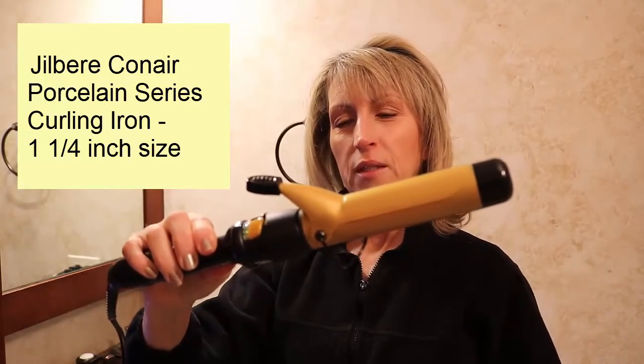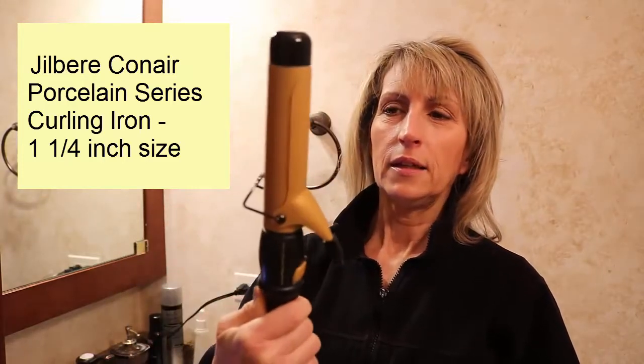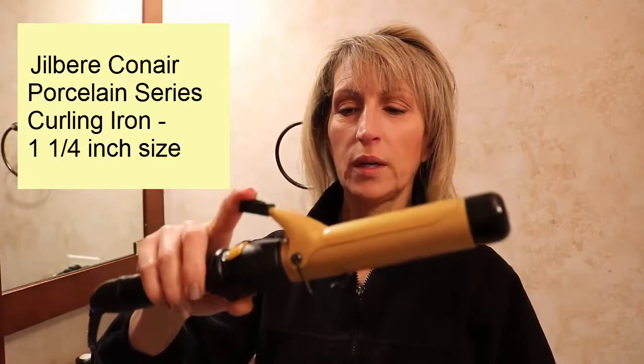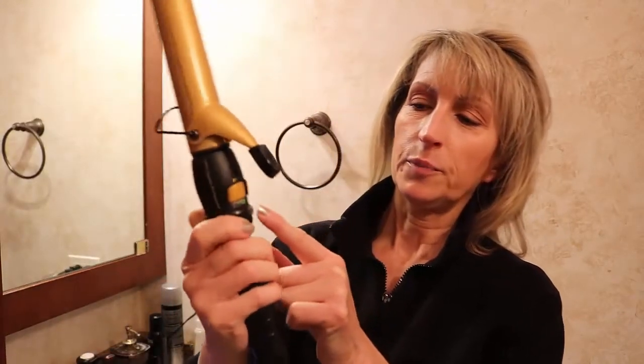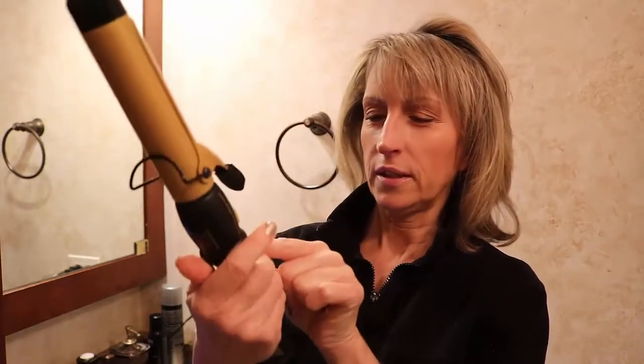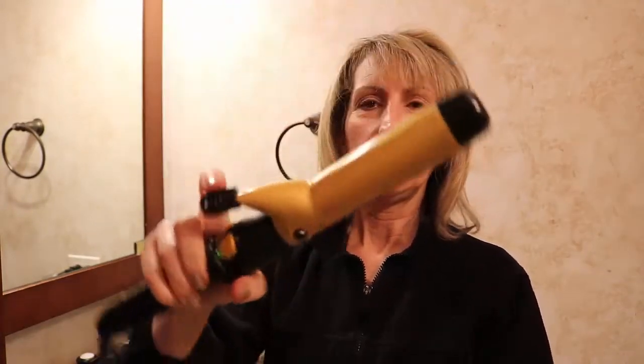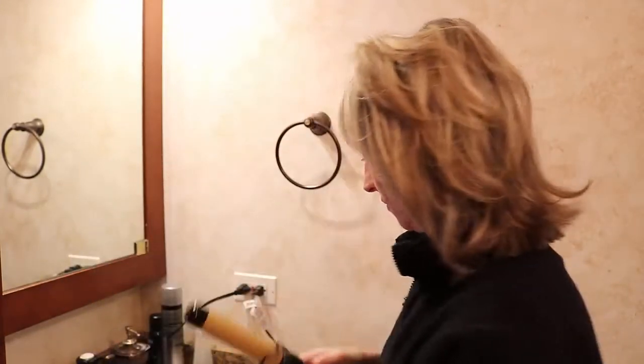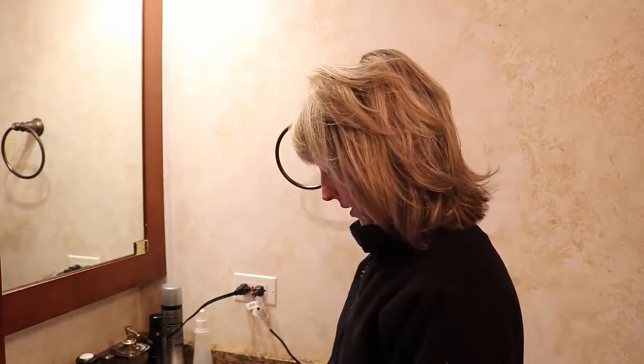This is a Jill Beer Conier Professional curling iron — I think it's one and a quarter inches. I'll link in the description box below what kind it is. It has an on/off button and a heat setting, and I put it on about 11. Then I'm using a rat tail comb and a brush by Jerome Alexander — I think I got it at Sally's about 10 years ago. And I'm back to using the clips.